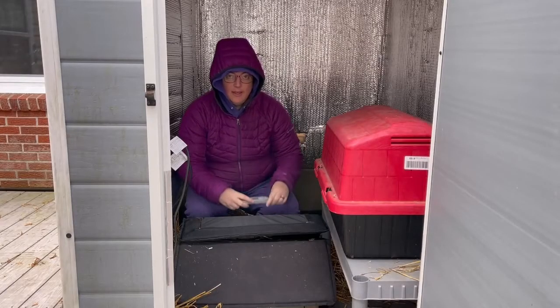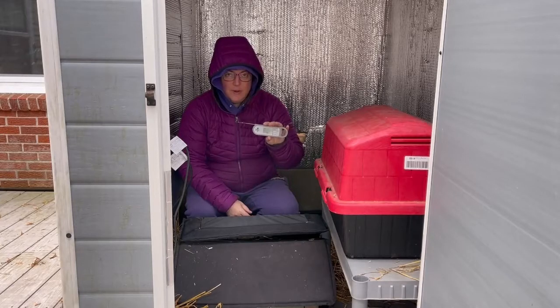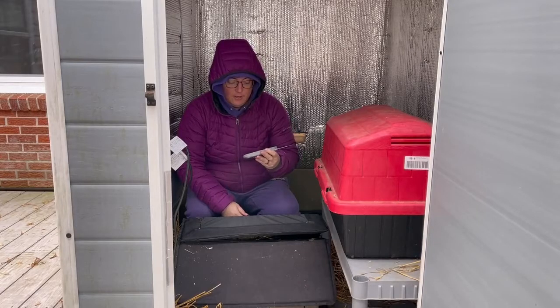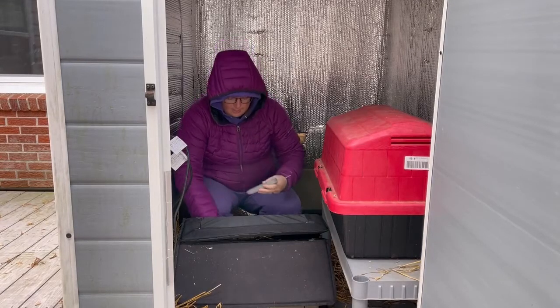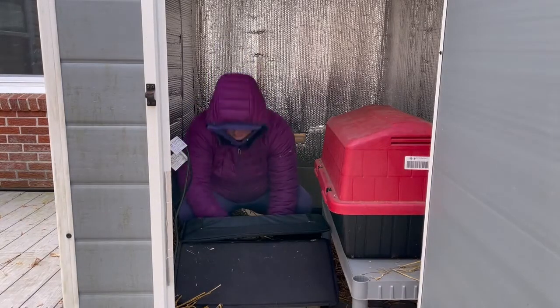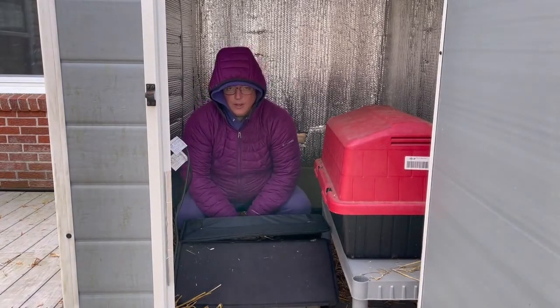I'm back with a different thermometer — this is our Pampered Chef one I usually just use for cooking. And we're going to see if it's working. Yep, so that's going up too.